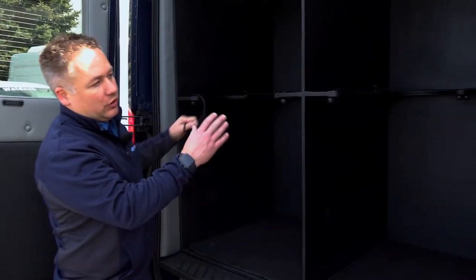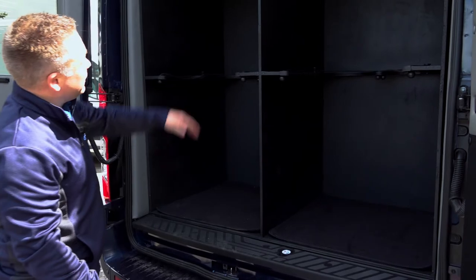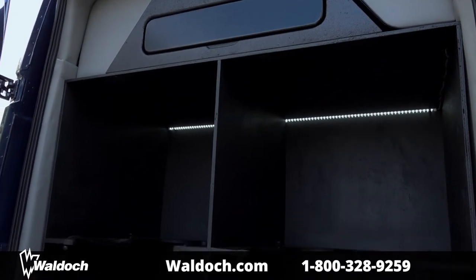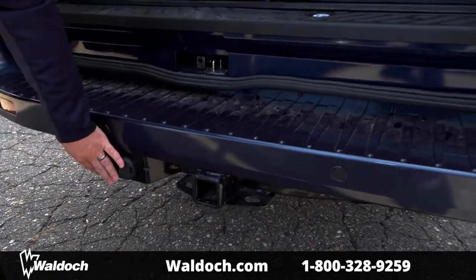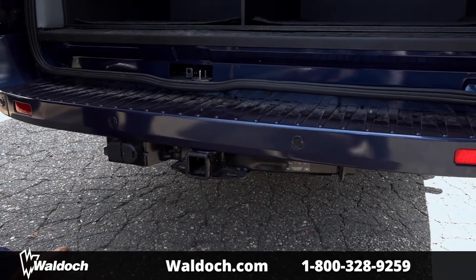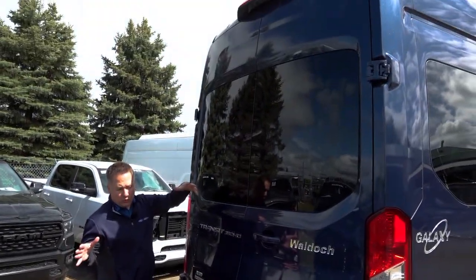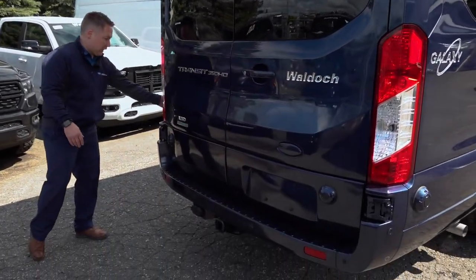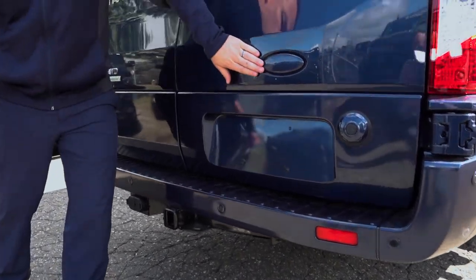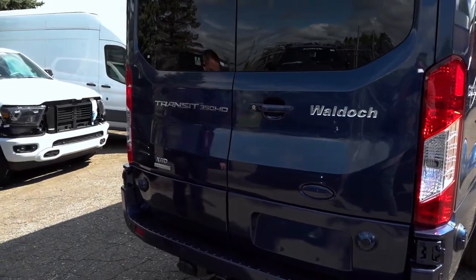This holds eight golf clubs — this wrap goes around them to keep them together so they don't hit each other. You have upper storage up here to throw whatever you need. Down below we have a factory trailer hitch and power wiring — this van can tow 7,500 pounds, which is really nice on the Transit with the EcoBoost and the way the transmission is set up. We have our backup camera with a really nice wide range, parking sensors, and lane sensors on the side. This is the EcoBoost all-wheel drive — we blacked out the Ford emblem per this client's request, and we have our Waldox logo noting it's a Transit 350 HD.